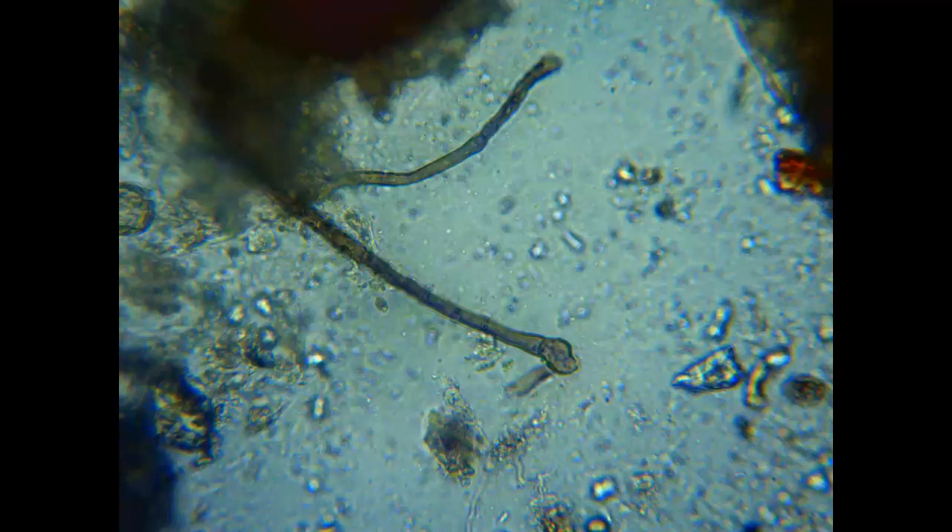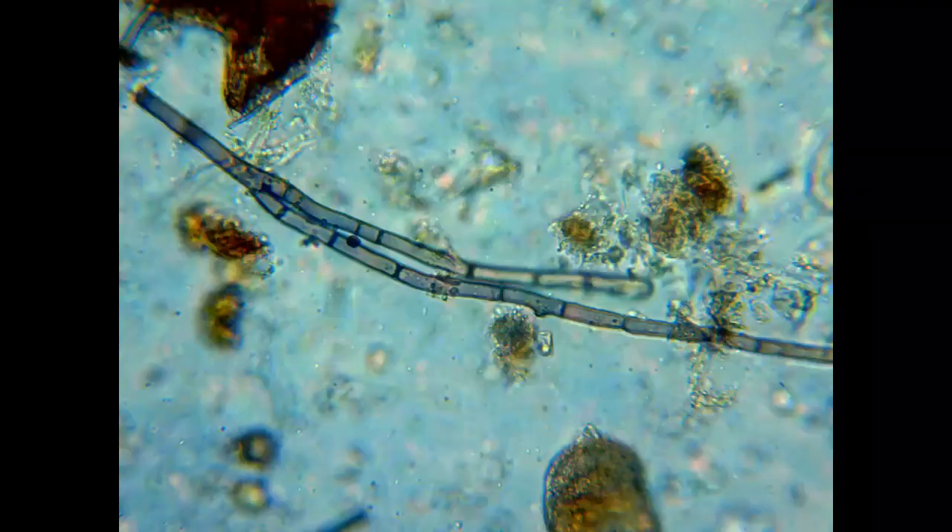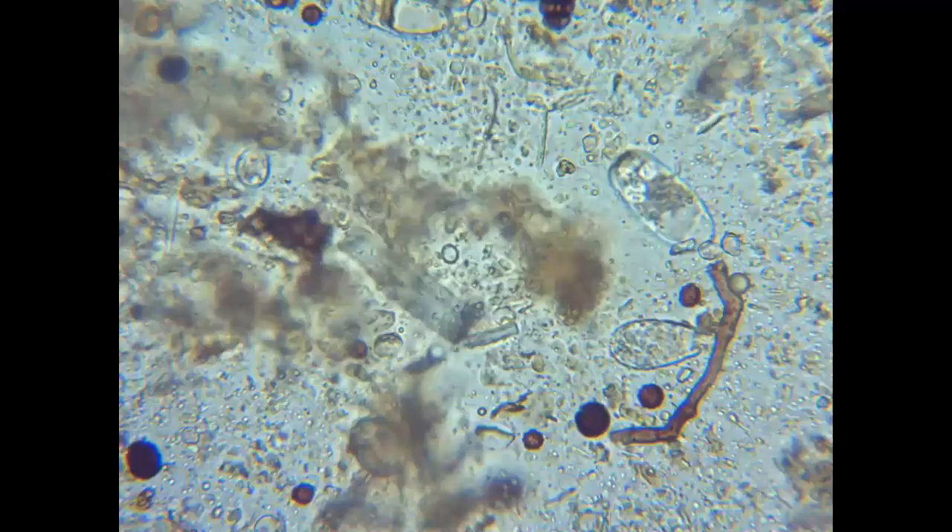One thing to note is that by using a microscope this way, you cannot determine if any of the fungi is mycorrhizal fungi. In order to do that, you'll need a special stain and a special microscope — you just can't do it with a regular microscope. You can also notice fungi spores. Sometimes they're just a single round object, and other times they look like a collection of these objects. These are potential fungi for the future.